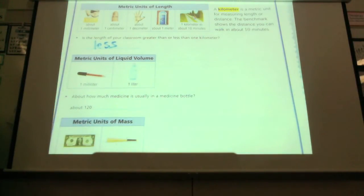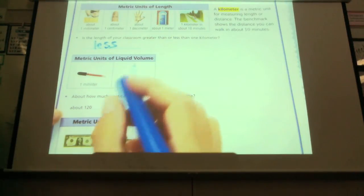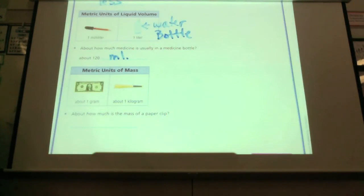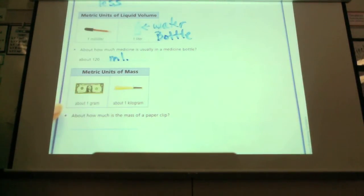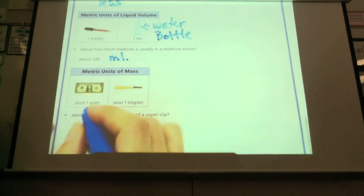But about how much medicine is usually in a medicine bottle? About 120 milliliters. A dollar bill is about a gram. Now we're talking about metric units of mass. A dollar bill has a mass of a gram — so it's very small, very light. A bat has about one kilogram in weight. So about how much do you think the mass of a paper clip is? Emile? About one gram.